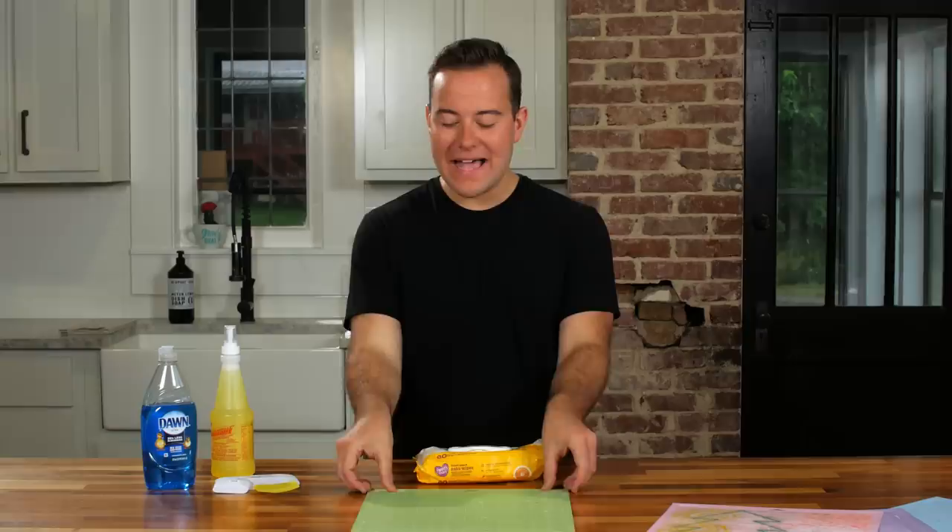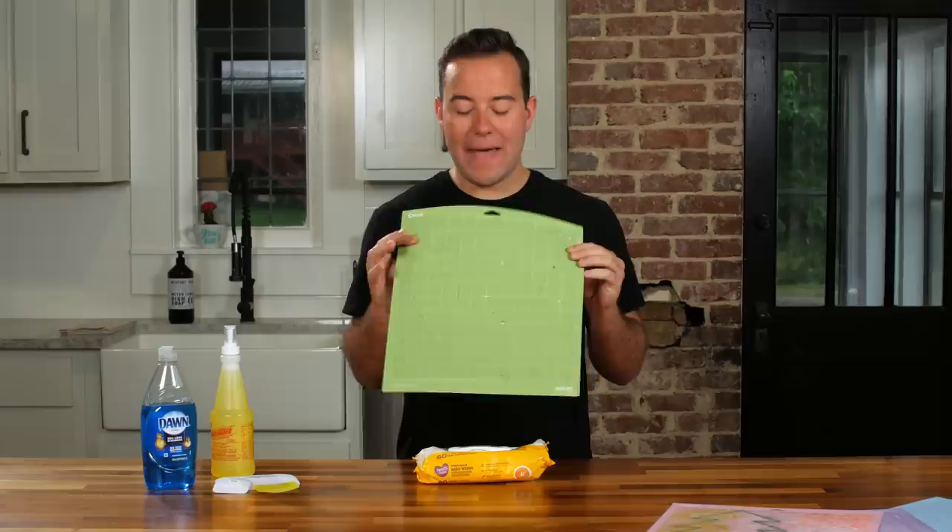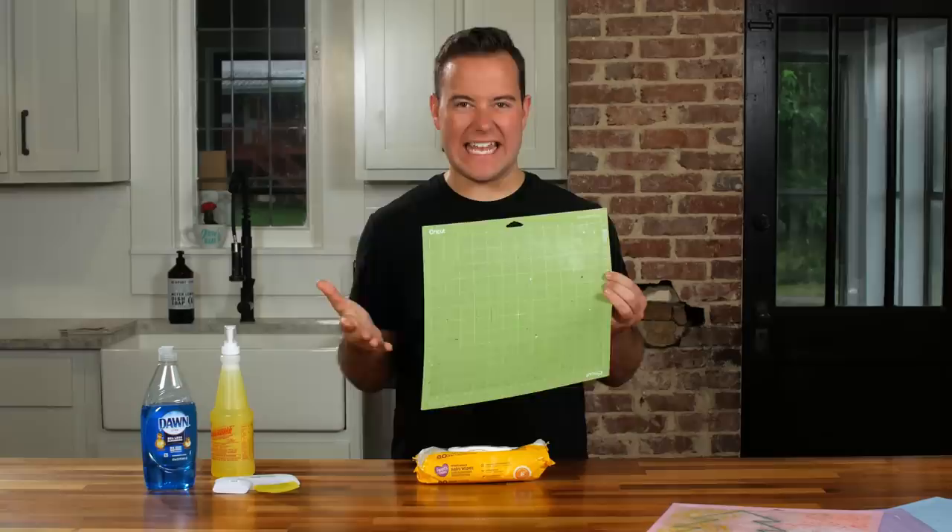A big question I get is: Tanner, when do I know that I need to clean the Cricut mat? My best answer is when you simply touch it and you don't really feel enough stick. A mat like this isn't terribly dirty, it just has residue all over it keeping it from getting its true stickiness.